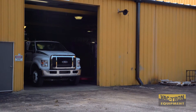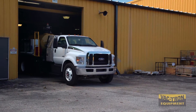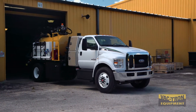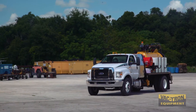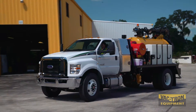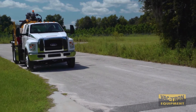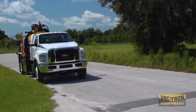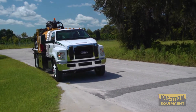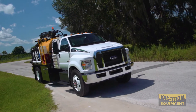Vactron Equipment rolls out the latest in their PTO truck series with the Jetter Truck Vac. This unit combines the vacuum capabilities of the Hydro Truck Vac with a high performance Jetter system. This compact truck unit offers maneuverability without sacrificing performance, and is available on 26,000 or 33,000 GVW chassis.